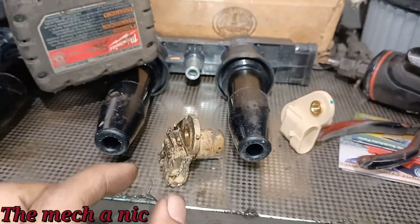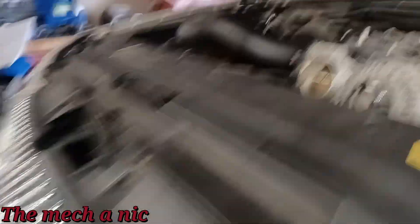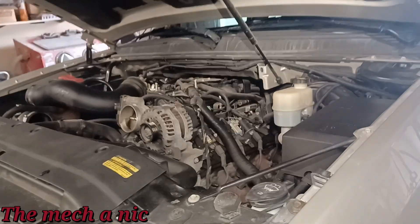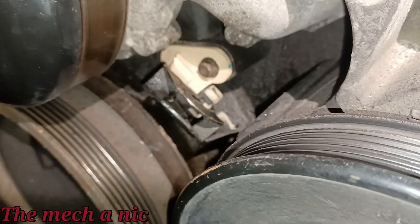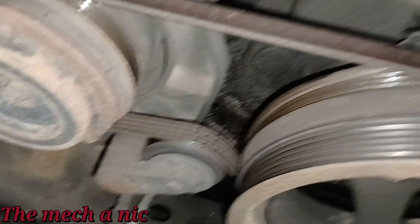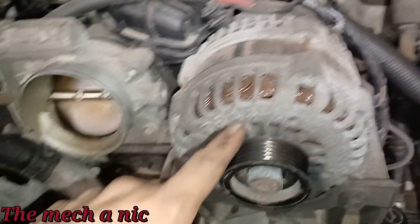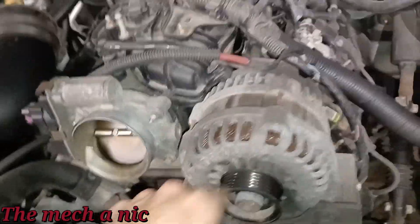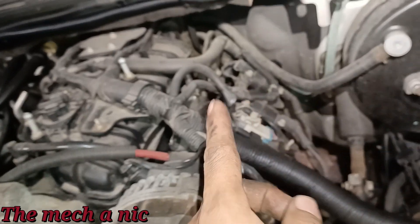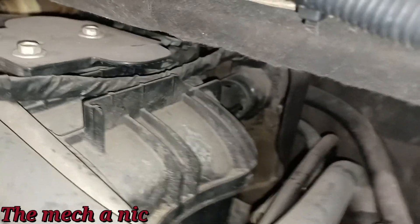The camshaft sensor goes right here in front — you can see the hole back there. I've got some cleaning to do, then I'll pop in the new sensor. The new sensor is installed and plugged in. I'm going to put the belt back on the engine. The AC belt needs to get replaced — see how cracked that belt is? It's a separate belt from the serpentine belt, so I'll let the owner know. The main drive belt itself looks fine, looks like someone replaced it not too long ago.